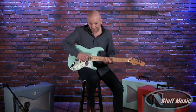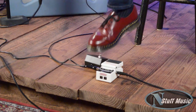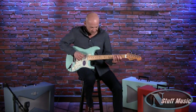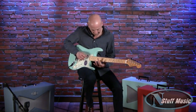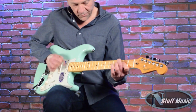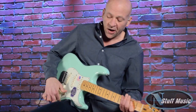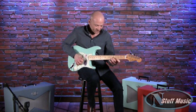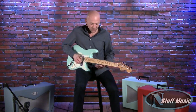So this is without that bypass. And then when you pop it in, it really hits the speaker cone very hard. I'll go back to the other sound — back onto the bypass sound.